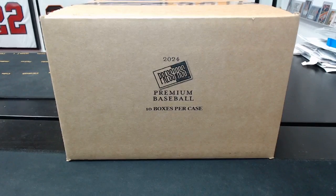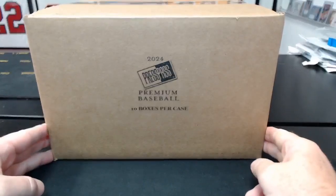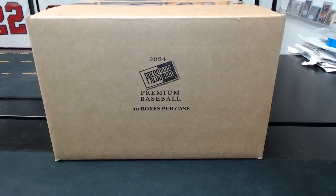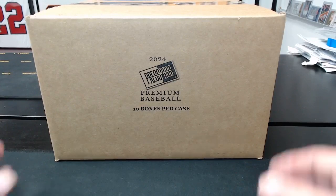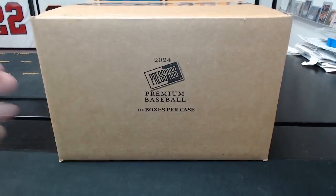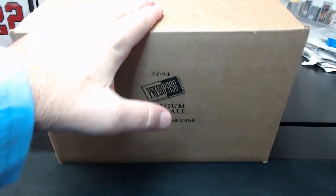This is Leaf Press Pass Premium Baseball — the hobby case. I've also got the Solo Packs case that we'll keep working on. This has not sold well, I'll just throw that out there. It's a cool product. I still think the Leaf Multi Sports are better, but this has a lot of die cuts and some cool stuff in it. I've got this new camera angle, so we're going to try this for a little bit — this is like the second break I've done it on, so we'll see if it's annoying.